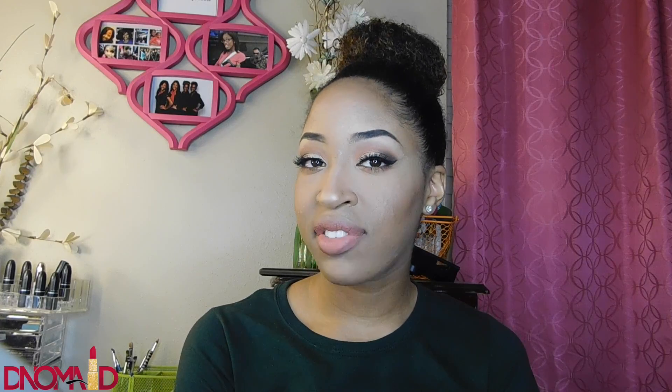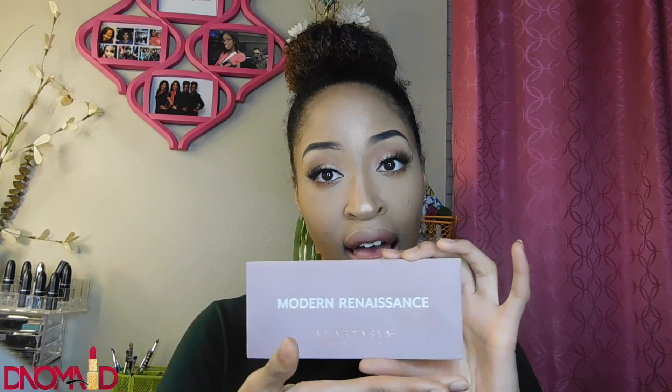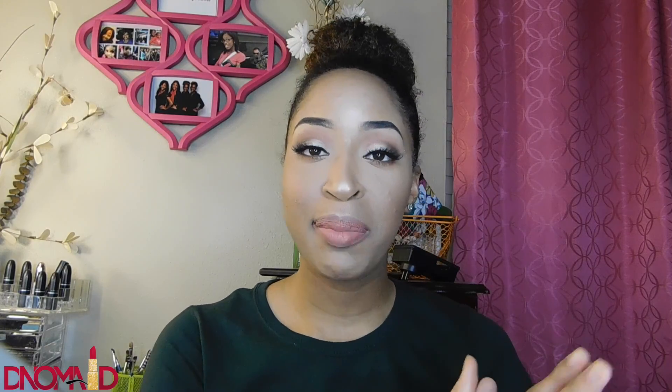Hey guys, welcome back to my channel, it's Diamond here also known as Nomad. Today I've created this really cute, pretty soft look with my Renaissance palette. I love this palette and I used every single color on my eye from it, so this is really a good palette to have. I'm so happy to be back — this is probably going to be my second video but I'm recording on my first day.